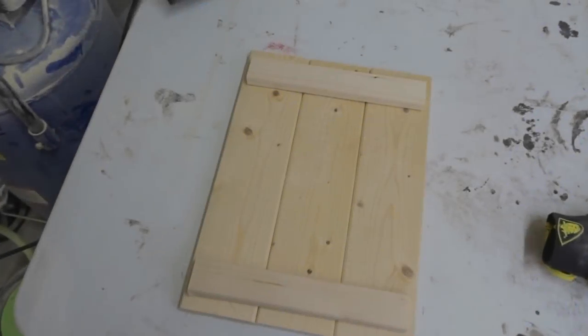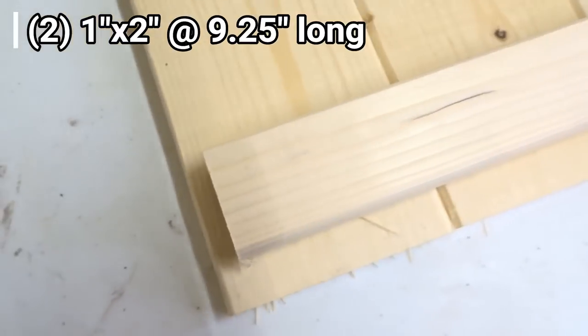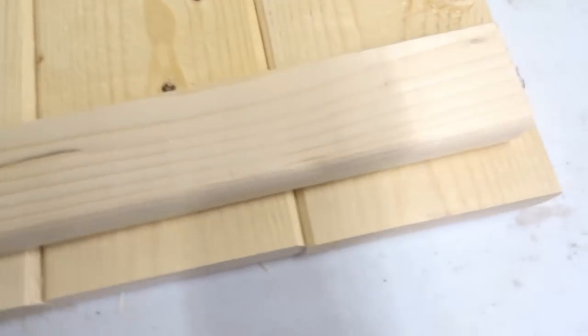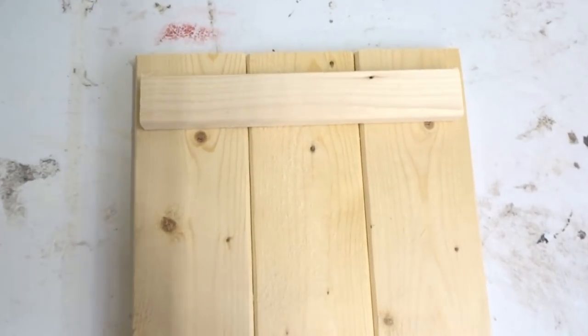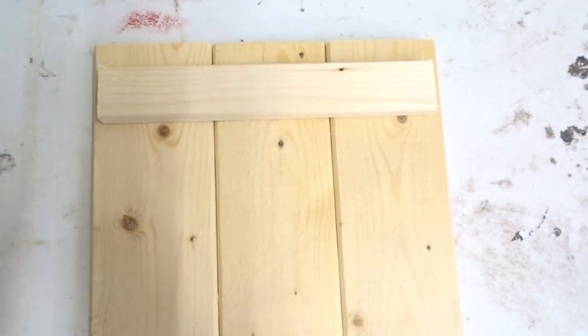So here are my 1x2s cut down. They are both 9 and a quarter inches long. As you can see, they don't go all the way to the edge. So if you prefer the look of it going to the edge, then cut them a little bit longer to match the width of your three 1x4s all the way across — just measure this way.